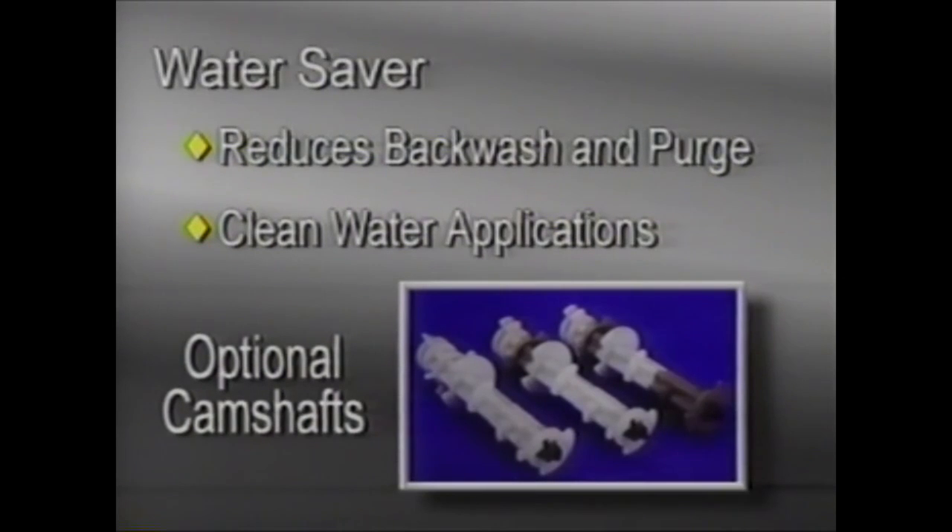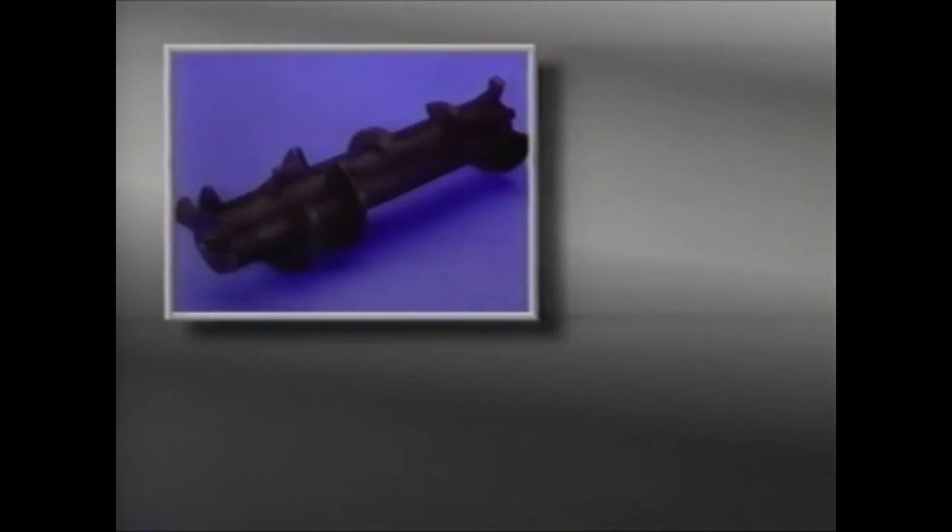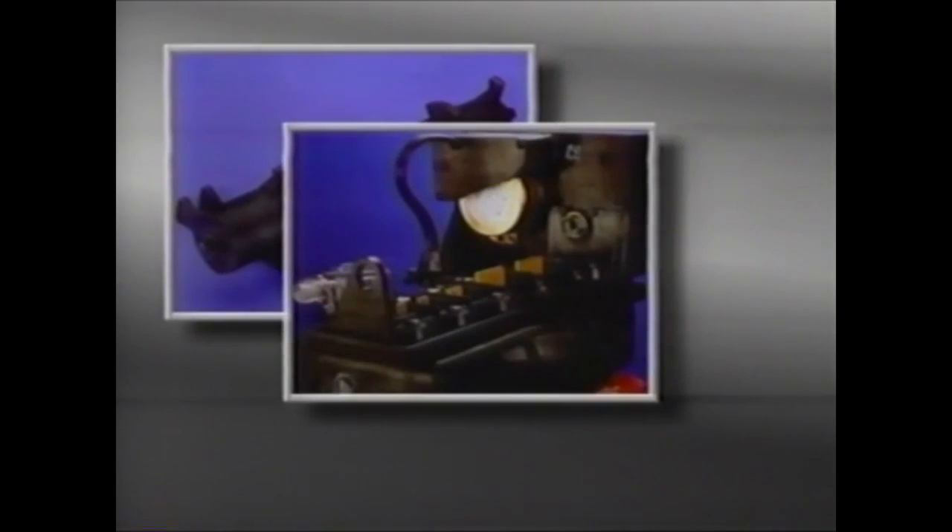The all-white camshaft is a unique water-saver camshaft. It reduces the backwash and purge to the minimum amount. This camshaft is recommended for clean water applications only. The camshaft fits into the output connector on the back of the timer, and is keyed so it can only go in the proper way.